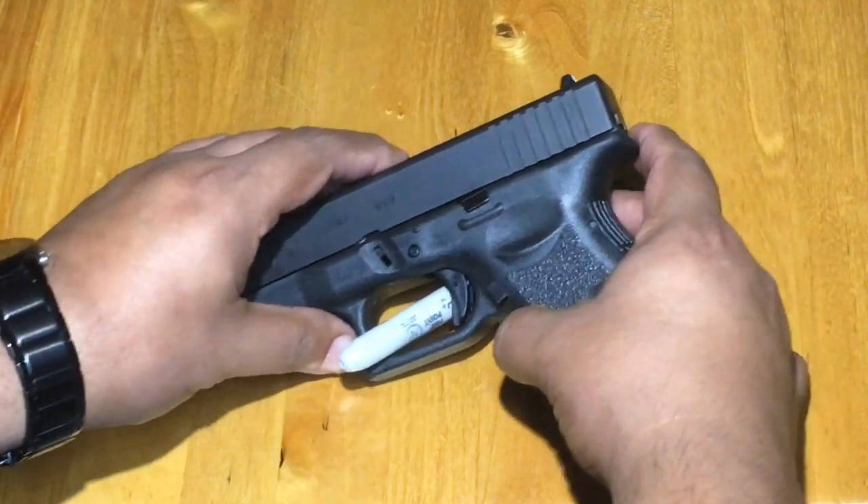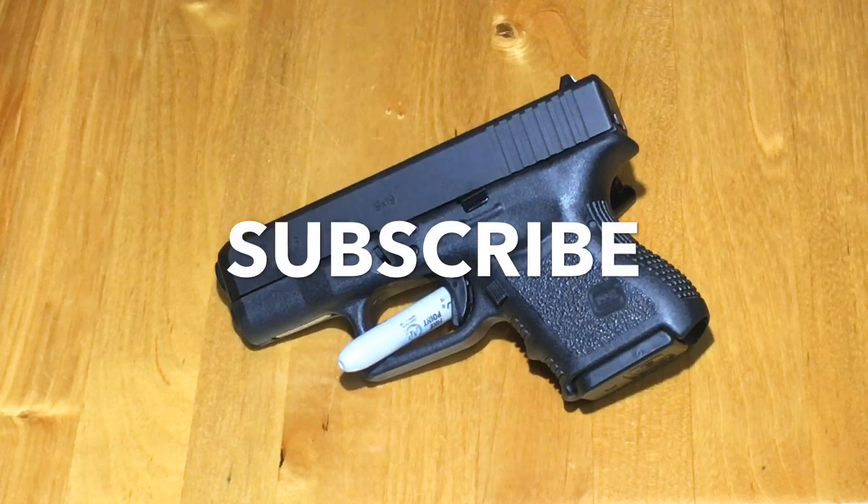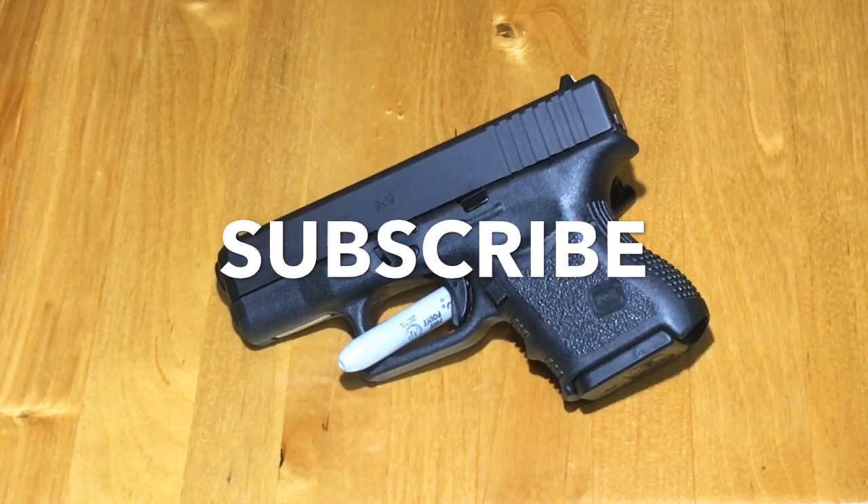Please like, share, and subscribe because I make more videos. See you on the next one.